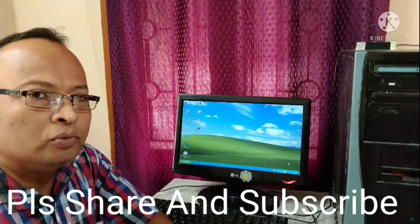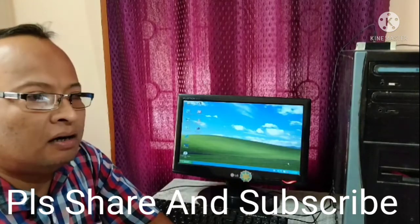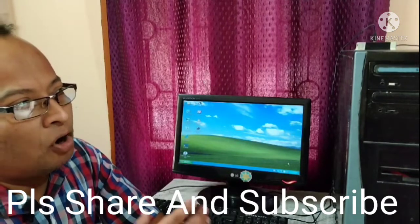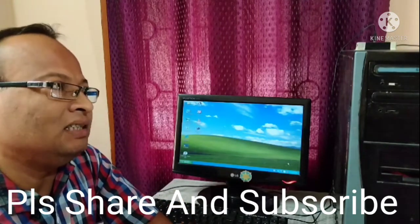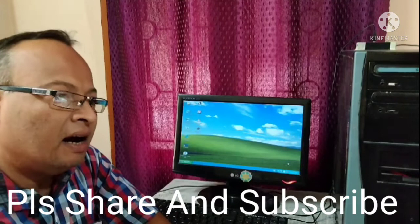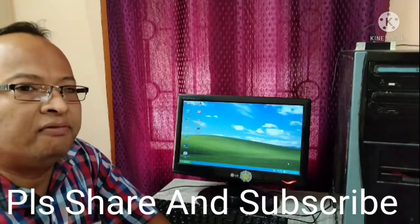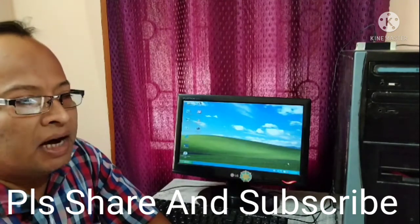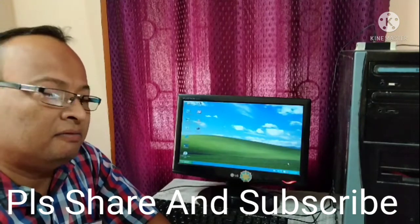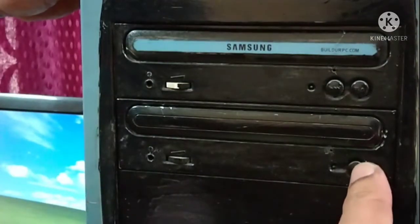Hello everyone, today I am going to solve a problem which I have encountered and I hope you have also faced this kind of problem. The problem is that when you are working on your computer and your CD drive is not working, I will show you how to solve this. Apart from teaching you computer topics, I will be dealing with this kind of hardware issue so that it will be helpful for you. So do like, share, comment and subscribe to my channel Basics.